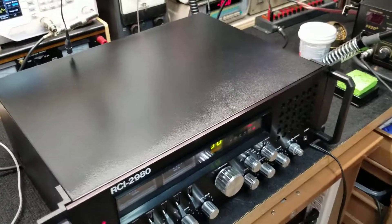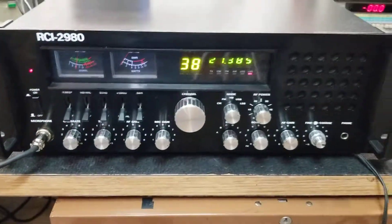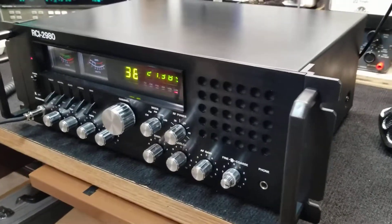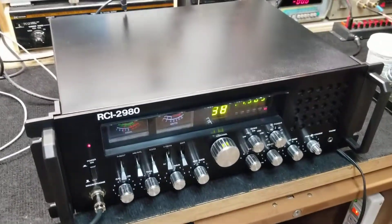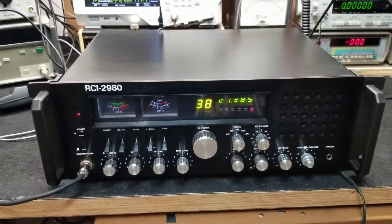There she is again, looking real nice. Probably one of the best-looking 2980s I've seen in a while, especially considering — like I said — it's a Galaxy DX 11B. Same radio inside and out. And that's the end of that.